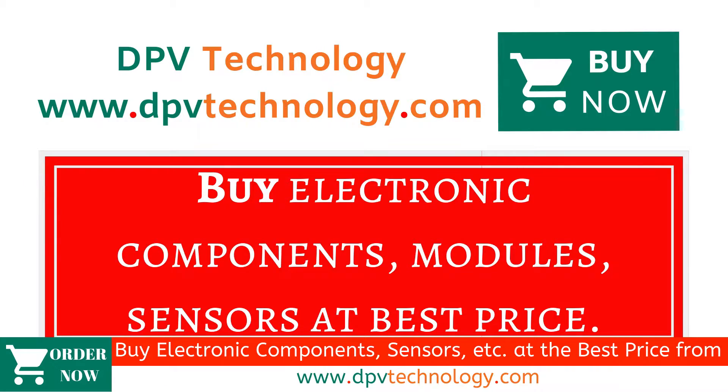You can buy all types of electronic components, modules, and sensors at best price from www.dpvtechnology.com.